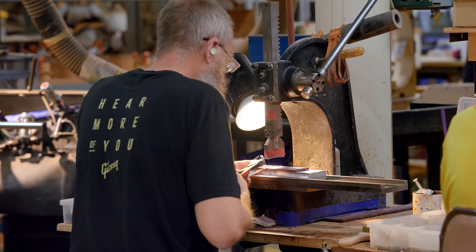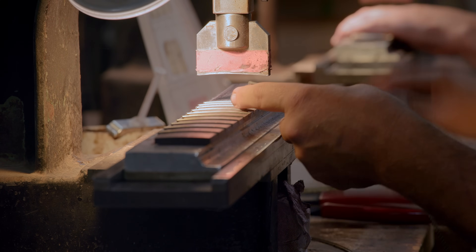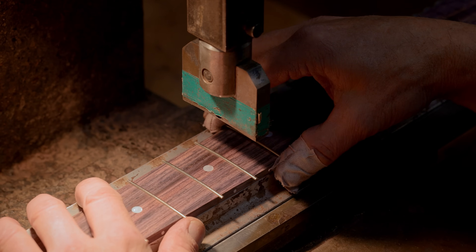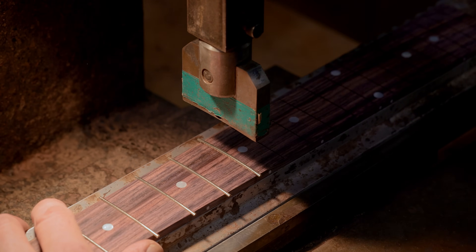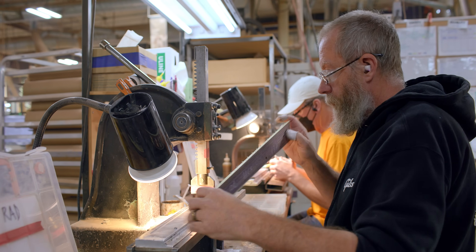We have several kinds of fret wire that we use. We have a jumbo wire that comes on a roll that we cut by hand. We also have a standard size wire that we cut by hand off the roll, typically used for the historic models. And we have pre-cut fret wire that we use on basically everything else. Once the fret wire is installed, they'll look down the fingerboard. If the frets are all even, it will literally look like a mirror, a sheet of glass. If one piece of fret wire is a thousandth higher or lower, it will jump out — a dark spot if it's lower, or bright if it's higher.